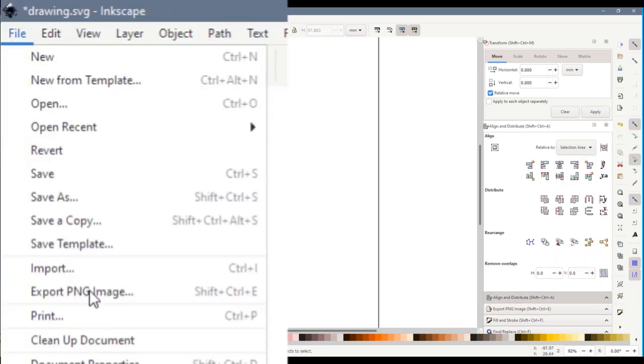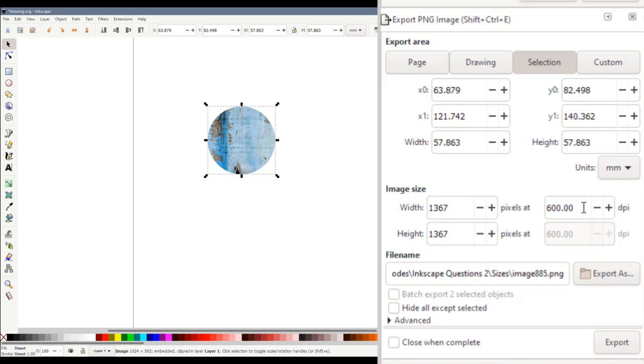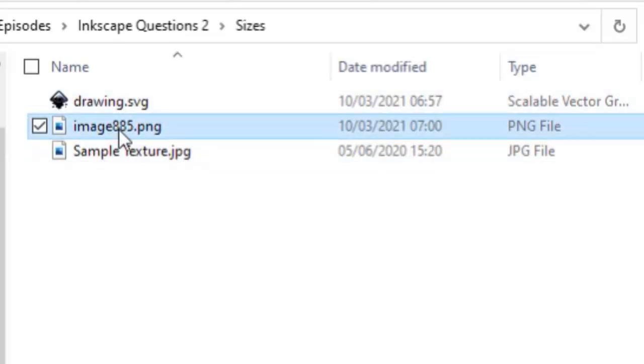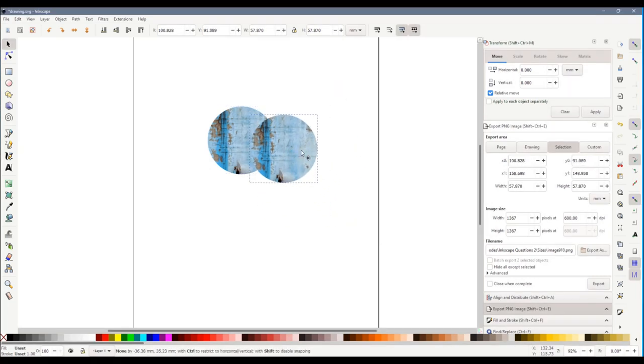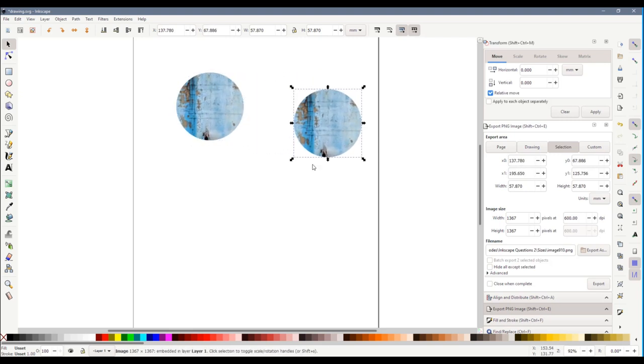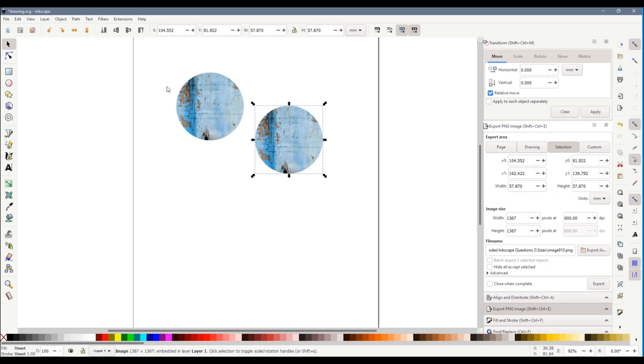Yes there is. We can do File > Export PNG Image, which opens the export panel on the right. If we select the circle you'll see this switches to Selection. Make sure the DPI is at least 600 — if you make it bigger the file size gets much higher and you won't notice any difference when printing. Click Export As to choose where to save your image, then click Export. This creates a PNG image containing our texture and we can import it back into Inkscape — because it's PNG it's got transparency around it so it's still a circle, exactly the same shape and size as the original, but you can't unclip it — it's stuck like that now.